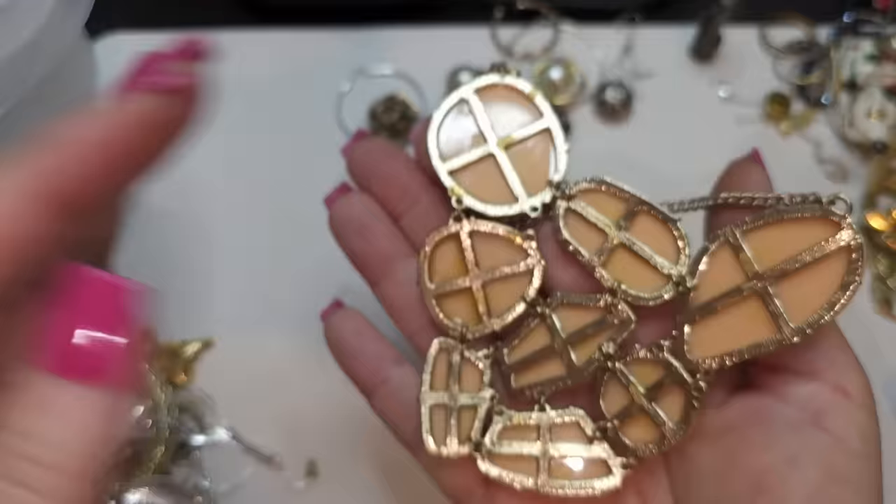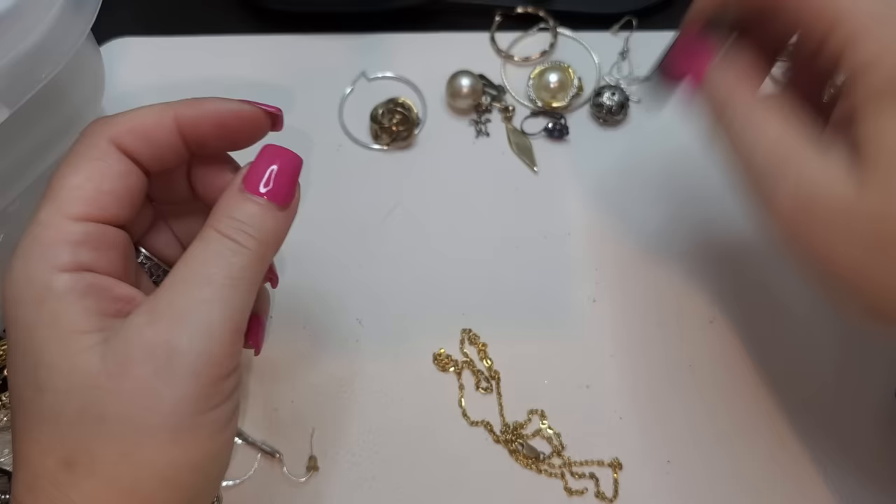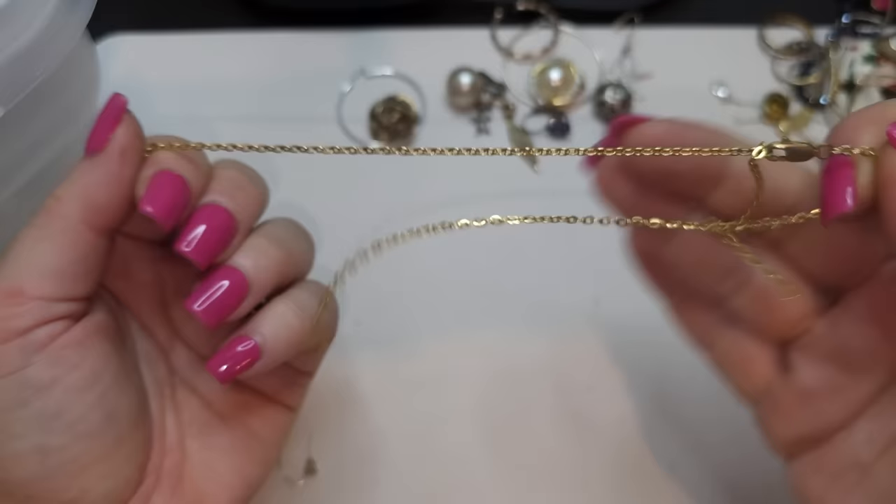This one is not too bad condition-wise, but I just don't like the condition of these chains. Right here we have a gold tone chain — just a gold tone chain.